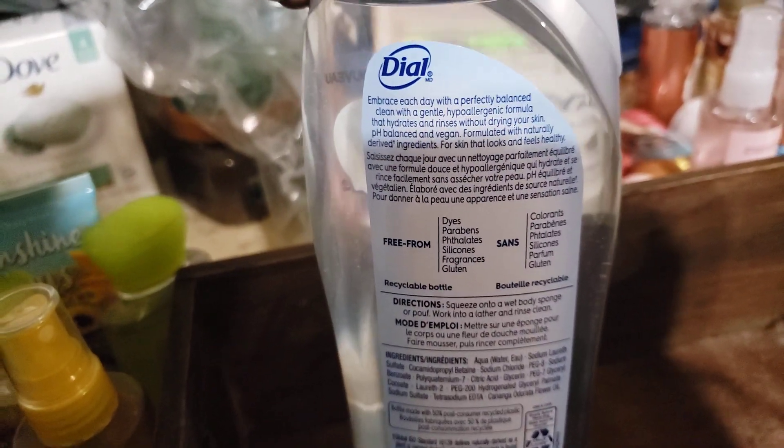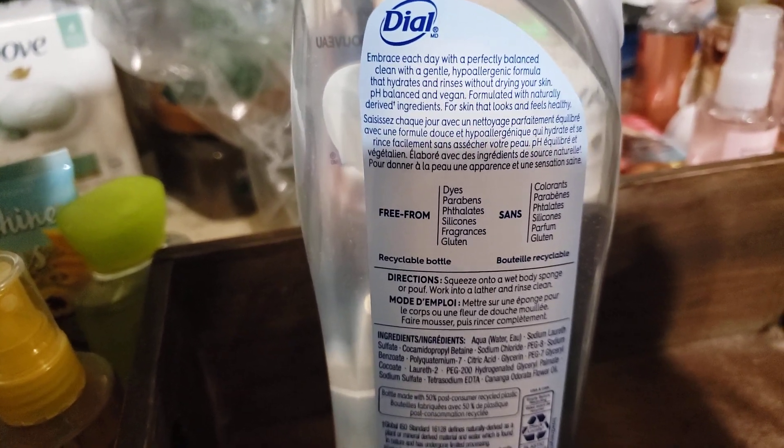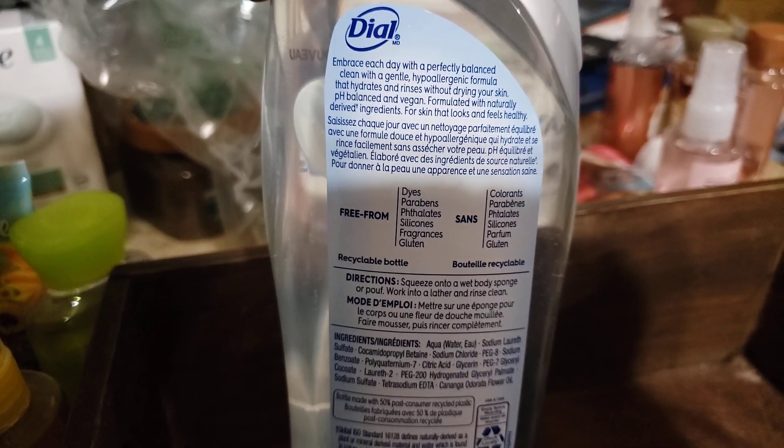I did talk about this already, but looking at the back of the label — I didn't know — I have a friend at work who tells me all about vegan stuff, she's a young girl, one of our nurse's daughters, and I'm always asking her questions. But this is a vegan product, if you care about that.